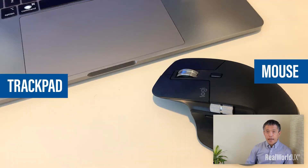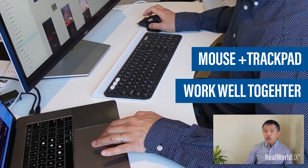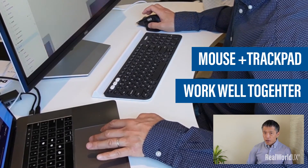What's interesting is that a mouse and a trackpad were initially designed as separate alternative input devices. They are not designed to be used simultaneously, but it turned out that both work together surprisingly well. If you haven't tried this and you have a similar setup, try it — you'll be amazed.